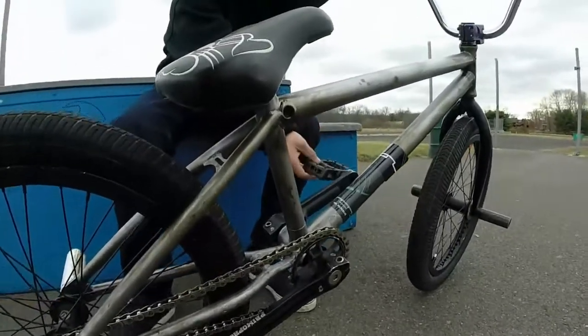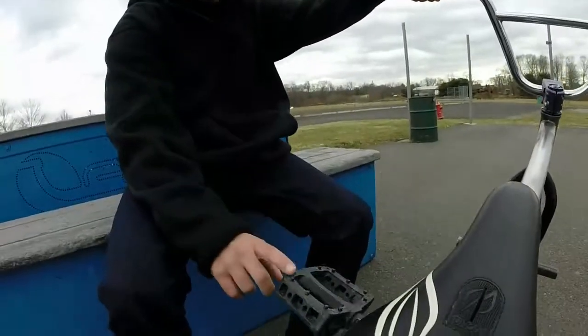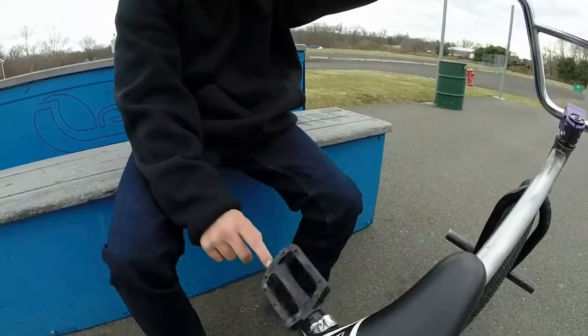We got Primo Stance pedals. They're really small — small as shit. If you have a big foot, don't get them. But they're good pedals, just small. They're very grippy and they don't really run out of grip when you grind and all that.